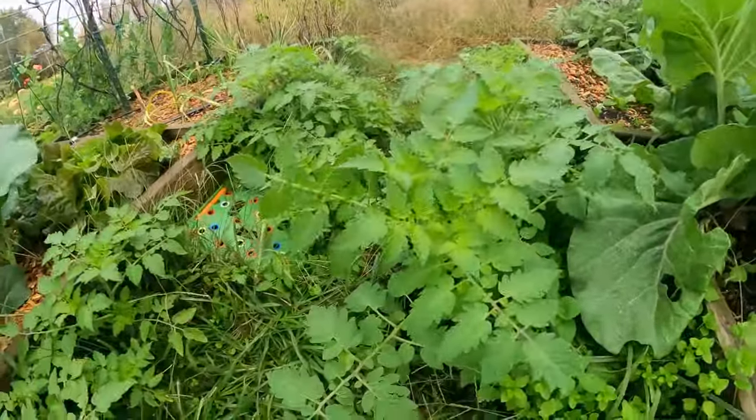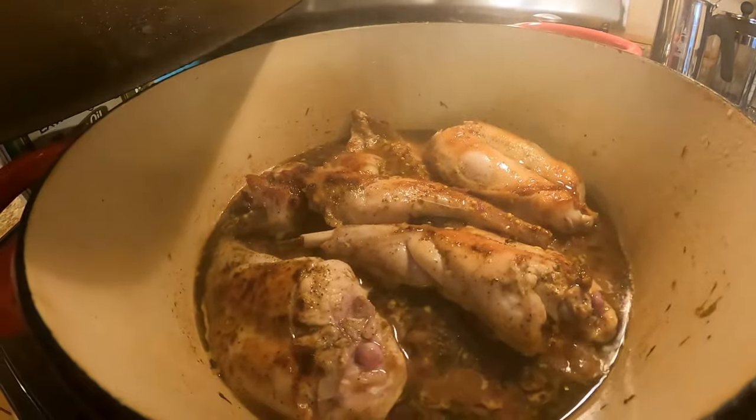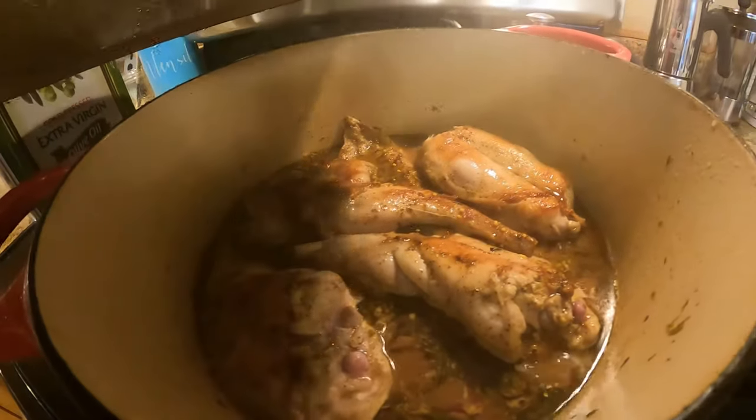Look at the size of some of these tomato volunteers in here. We've got a hard freeze coming in less than a week, so those volunteer tomatoes do not stand a chance. This is the simmer that we're looking to sustain for the hour cook time.